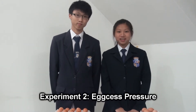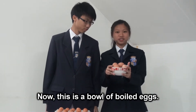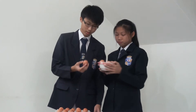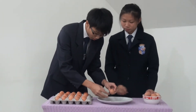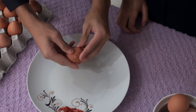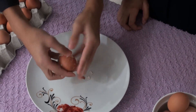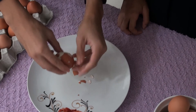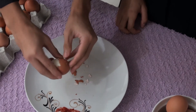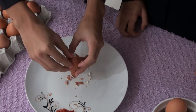Experiment 2: Excess Pressure. This is a bowl of boiled eggs. How do you take the eggshell out? Oh, that's simple.